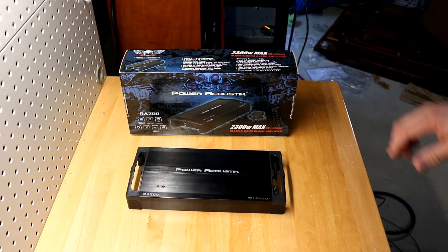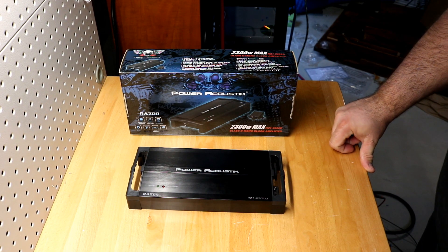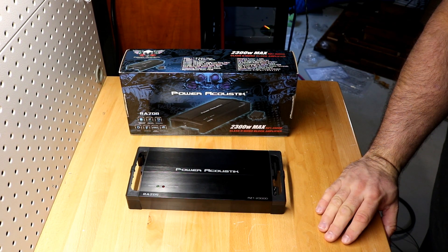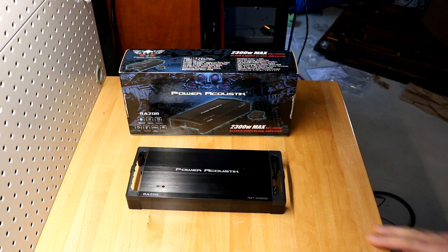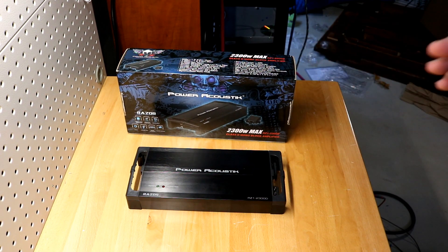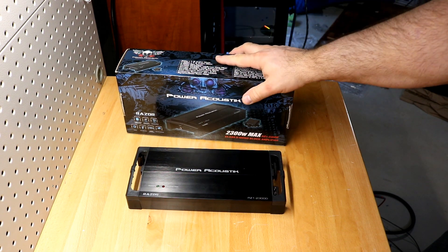Final thoughts on the Power Acoustic Razor RZ1-2300D: it is obviously a budget bust because we got nowhere even close to the ratings on the box. Now, is it the fault of the manufacturer, or is it the fault of Epsilon and Power Acoustic?